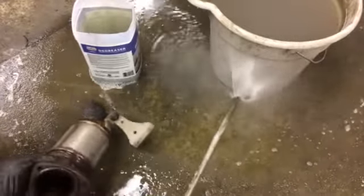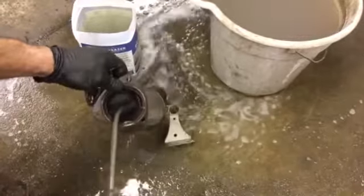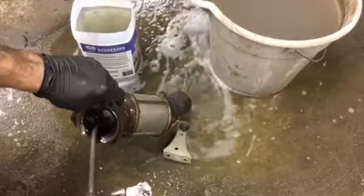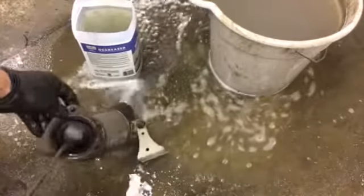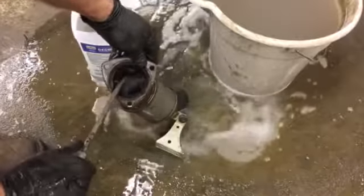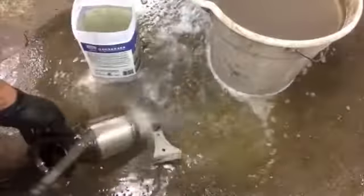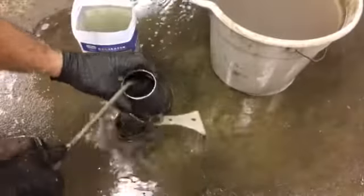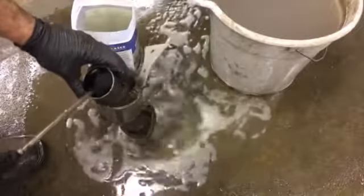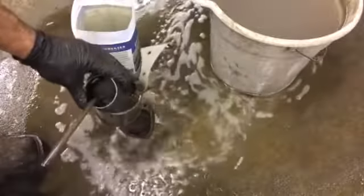I'm just going to do a nice little rinse — that water coming out of there. Flush it the other way. This is fun. It's not fun taking it out, but it's still fun.